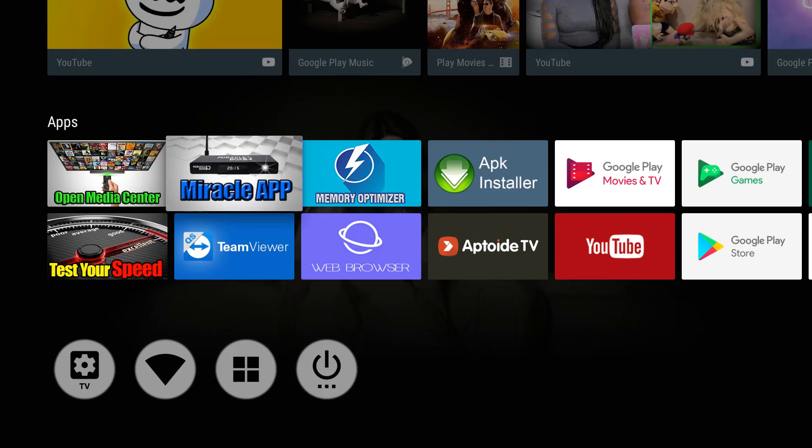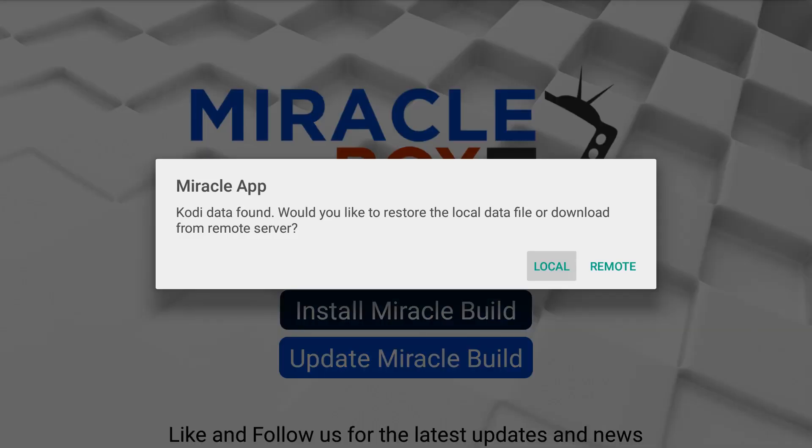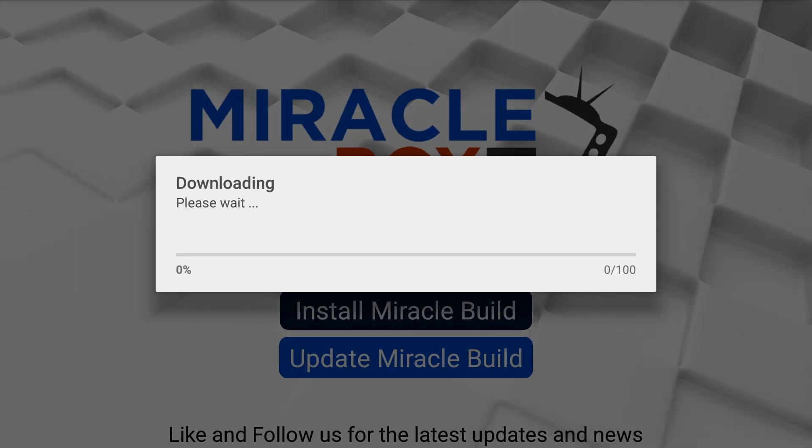The first thing we're going to do is go to the Miracle App and press OK. You don't need to install Kodi — you already have the best version on it. You want to go down and install Miracle Build, press OK, and it's going to ask you local or remote — you want to hit remote, press OK, and let it install on your Miracle Box. We're installing the media center. Depending on your speed, this could take anywhere from five to ten minutes.